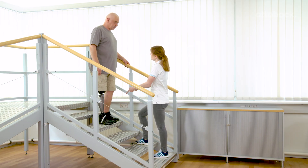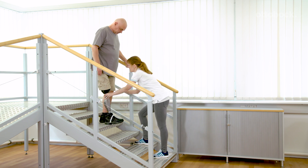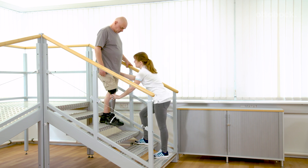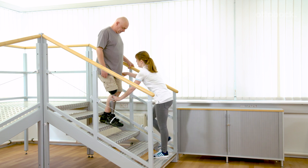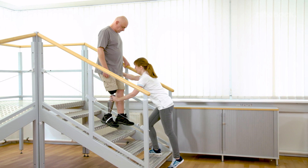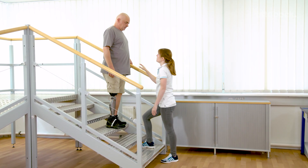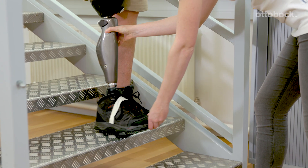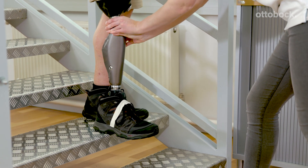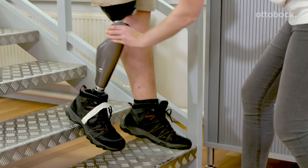Stepping down out of the intuitive stance function is practiced on the stairs. The intuitive stance function is activated by slight knee flexion and no movement of the knee. As soon as the center of mass moves forward, the intuitive stance function is deactivated. The knee joint bends against the stance flexion resistance. Franziska guides the movement of the knee joint and is therefore able to counteract residual limb extension.